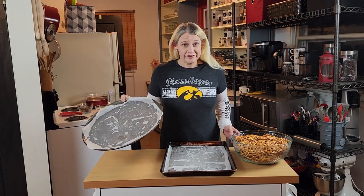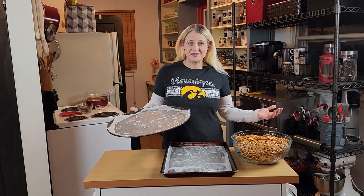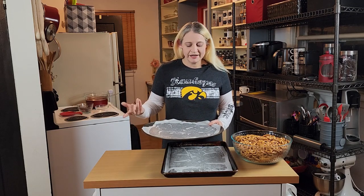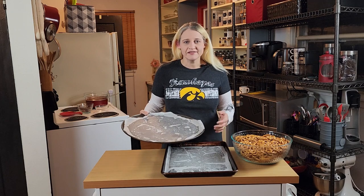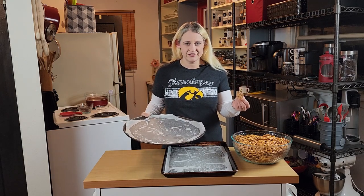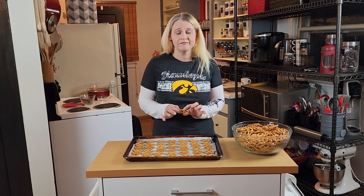You can use any pan you'd like. The round one works great, especially when you have round things — round things go in round spaces. It doesn't matter the size or the shape; all you're going to do is put pretzels on the pan. It doesn't matter if it's a square pretzel, a round pretzel, or a stick pretzel — it can be whatever kind you want. Make it yours, be creative, and show people what you can do through your baking.